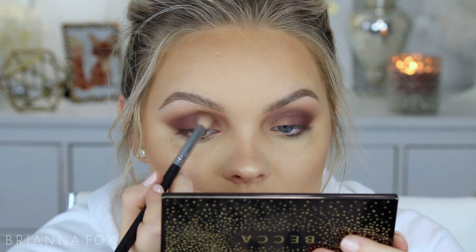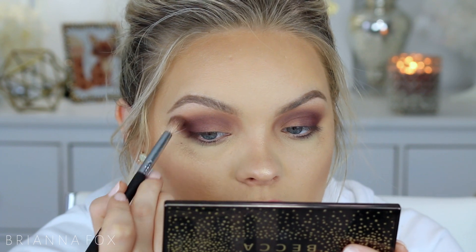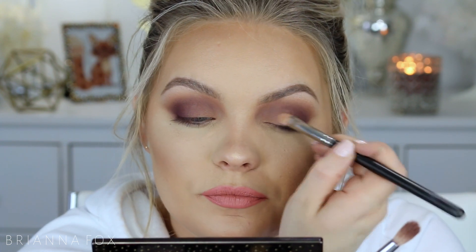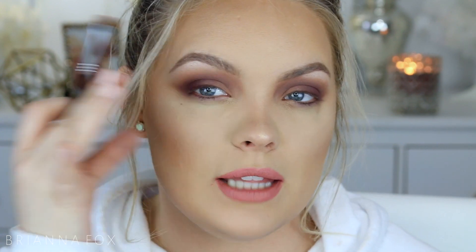With whatever is left over on my E35 I'm just going to go in and buff that out. The last thing I like to do is go in with that first shade, Birkin, on a flatter brush and kind of pop it on the lid so it's a little bit brighter — still matte, still in the same tone and family, but it just brightens that area a little. I'm quickly going to highlight my brow bone — this is totally optional. I'm using Nylon from MAC because I like a big contrast: everything is really matte and then I like that brow bone to shine.